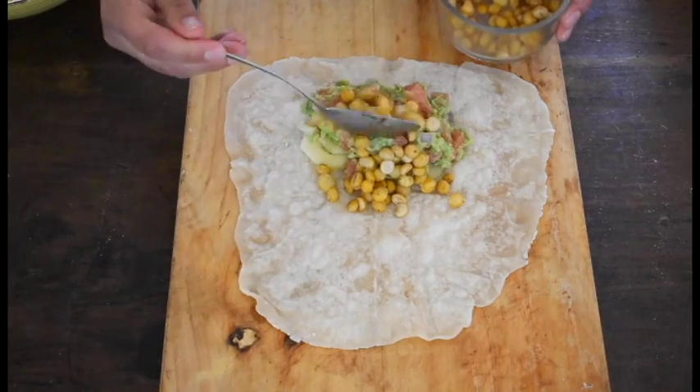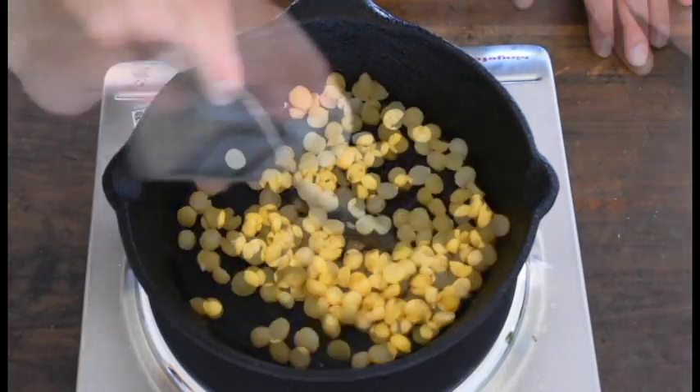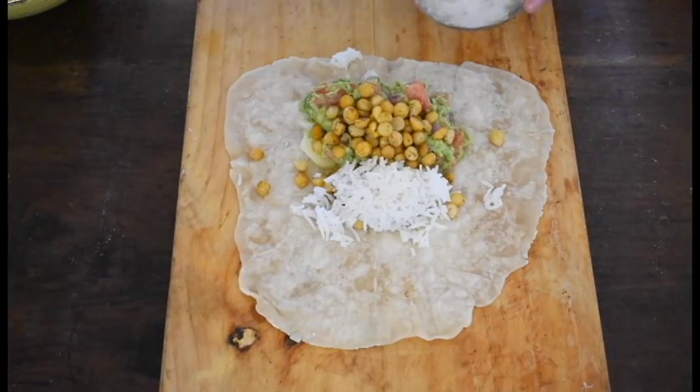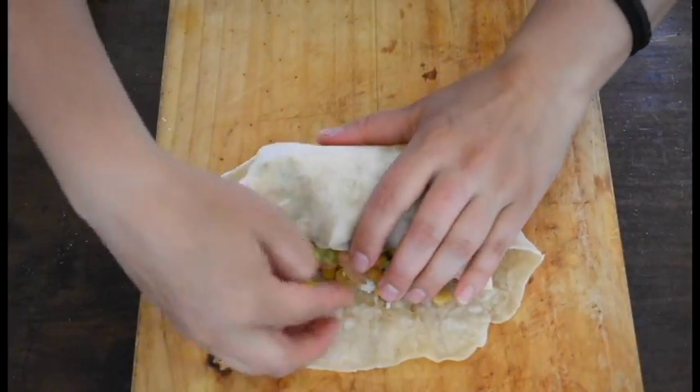Next, add one or two tablespoons of paprika chickpea. For the paprika chickpea, put some cooked chickpeas in a pan and season with smoked paprika. Toss for a while until they're a bit crispy — it's really simple but gives a great flavor twist. Then add one or two tablespoons of rice of your choice; I prefer basmati. When everything is ready, just close the wrap and enjoy.